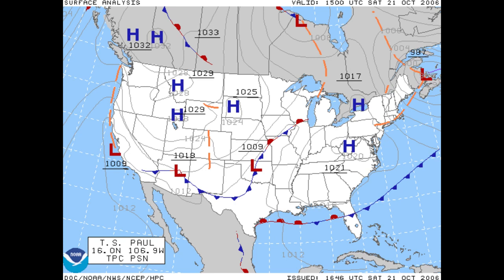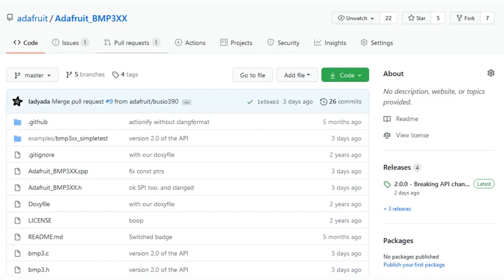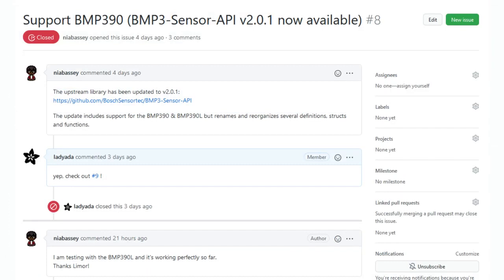The BMP390 — thankfully Bosch has written the library to interface with it, and we added it to our Arduino library over the weekend. So if you'd like to try out the BMP390, we have code that's been upgraded to use their new API V2, which you can also add to your devices. Their library is a kind of HAL-style library — you have to hook it into whatever does I2C or SPI on your hardware, so you can use it with Mbed, Zephyr, Raspberry Pi, or whatever — but we have it already working for Arduino. We even had somebody who tried it and confirmed it works great.